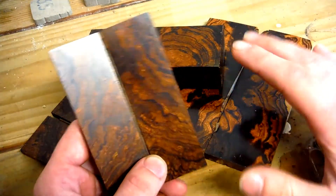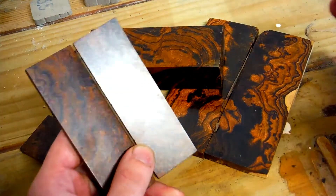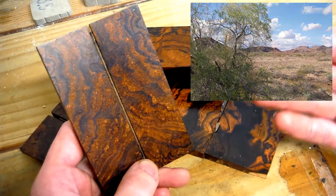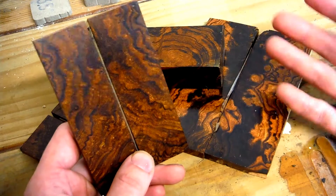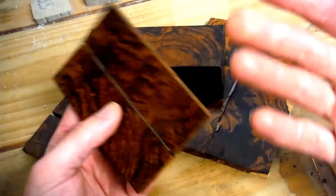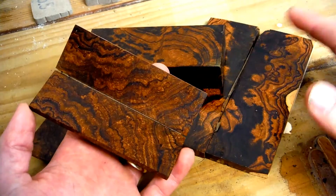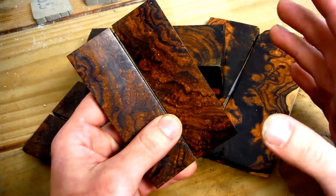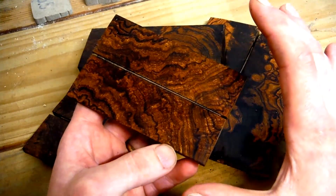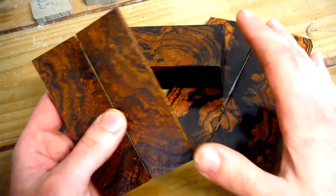Outside of the knife making world, you don't hear too much about desert ironwood because it's relatively scarce and it's a small tree, relatively speaking. It is considered difficult to work and process on a mass scale, so you don't really see it too often. Desert ironwood is actually the eighth heaviest wood in the world — it will actually sink in water on its own. I find it to be incredibly beautiful. It's very dense, has a lot of natural oils, and it is one of, if not the most dimensionally stable wood there is.